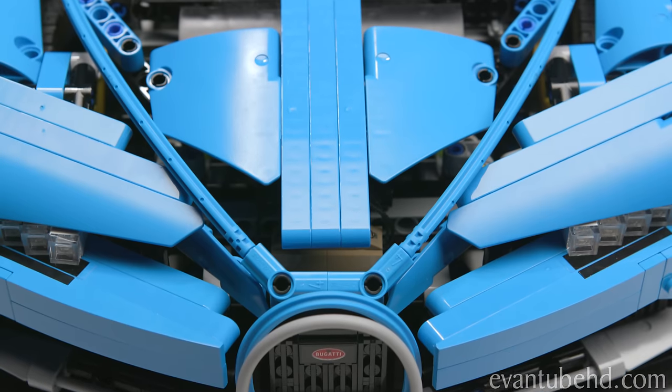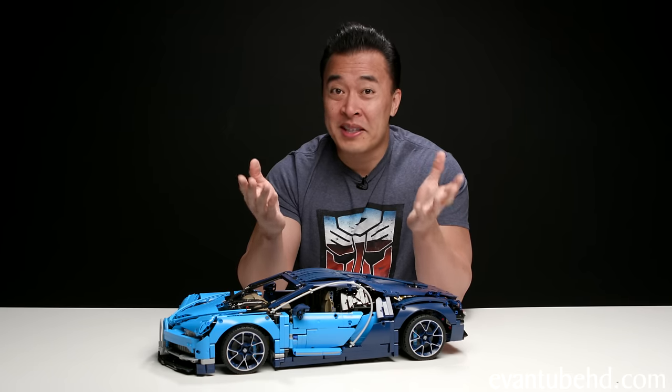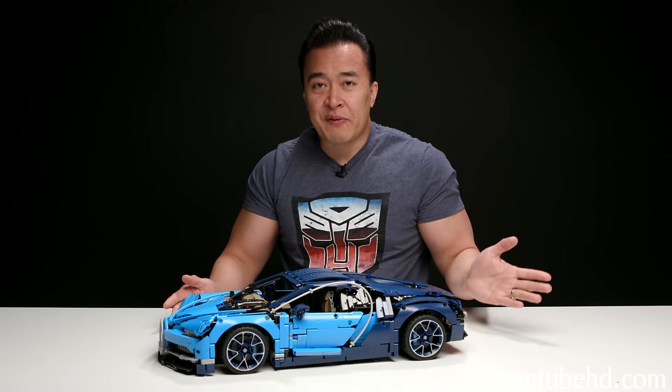I didn't record the part where I disassembled everything and rebuilt it, because I don't think you guys want to see a grown man cry. But here it is, and all the difficulties aside, this is an incredible Lego set.